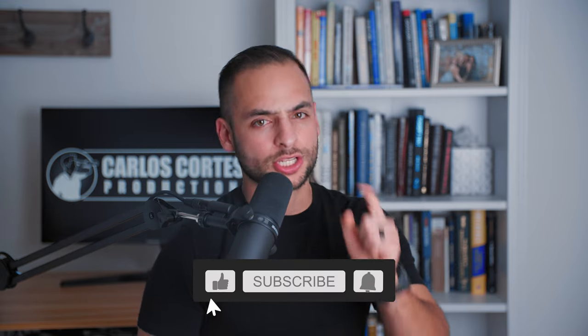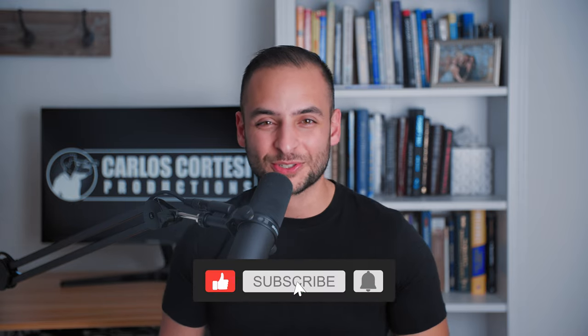That's it guys — 7 tips to get the most out of your Canon C70. If you enjoyed this video, give us a thumbs up, and if you want to see more awesome videography content, make sure to subscribe. Peace!